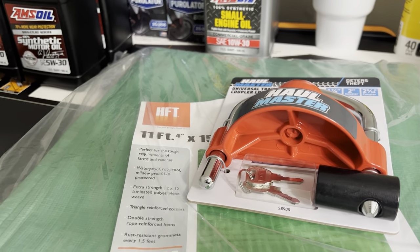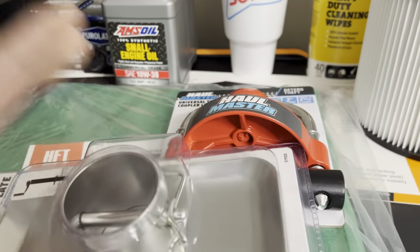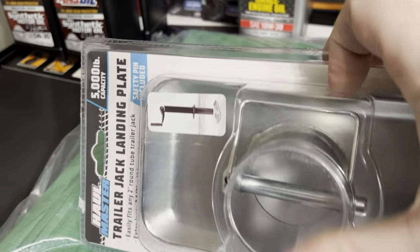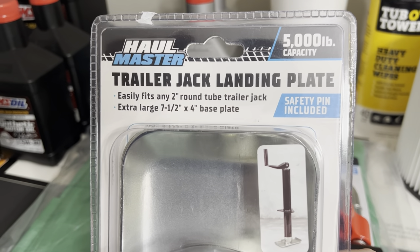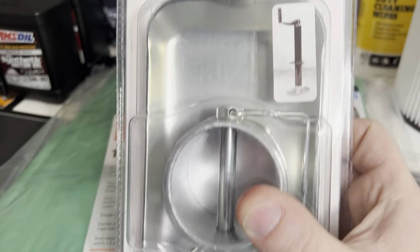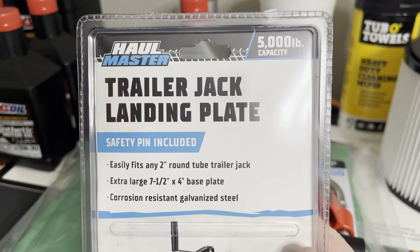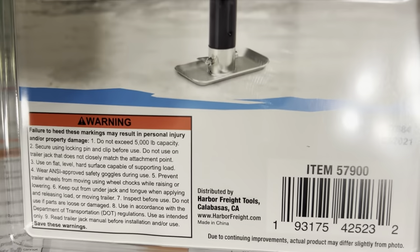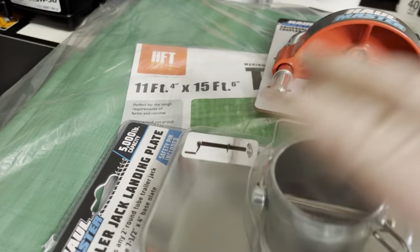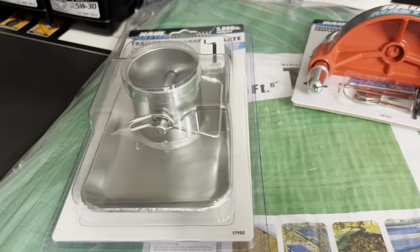The trailer I got came with a jack on it but of course they don't come with a foot, so I picked one of these up — safety pin included. This was $10. It's probably made in China. I didn't check the price on this anywhere else but it's probably about the same price.